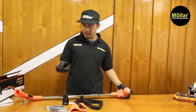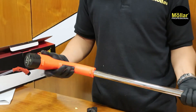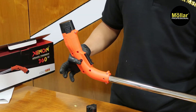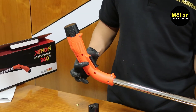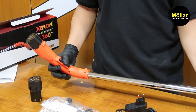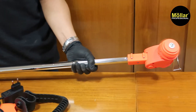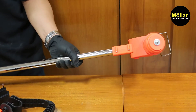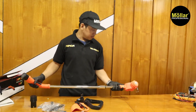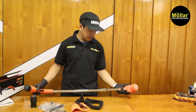Di sini ada baterai, kita coba dulu. Untuk pengoperasiannya, kita harus tekan tombol hitam kecil yang di pinggir, lalu pencet. Untuk putarannya lumayan kencang untuk 12V.